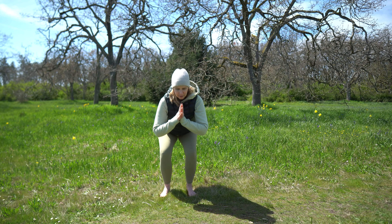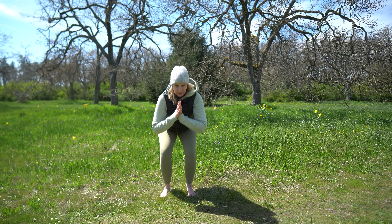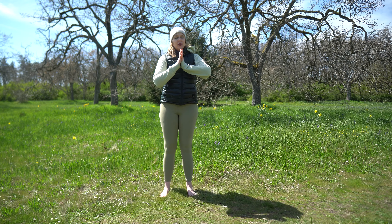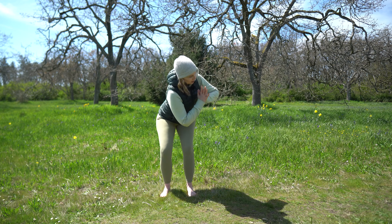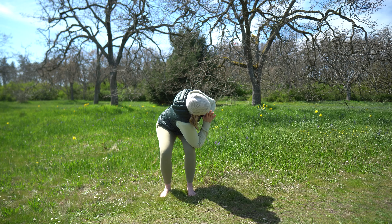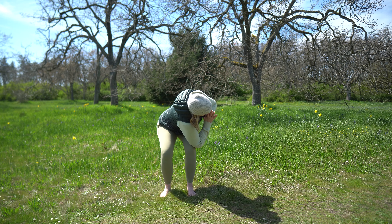We're going to sit back into chair pose and come up. You're going to inhale here, then exhale as you come down into chair pose and rotate to one side. Press your elbow into your knee and breathe here.